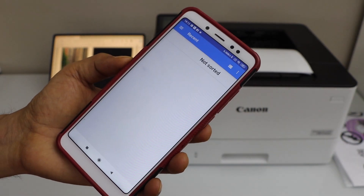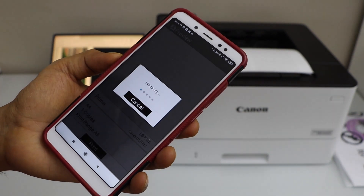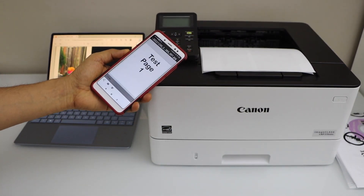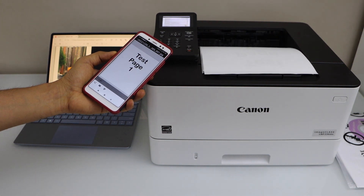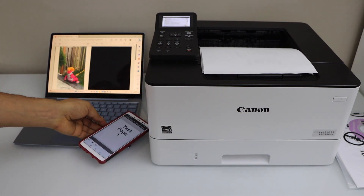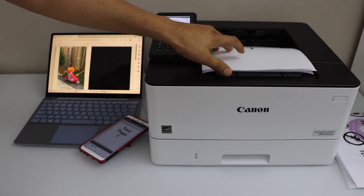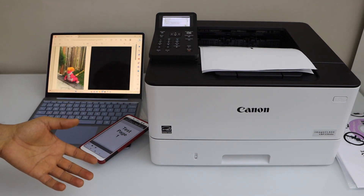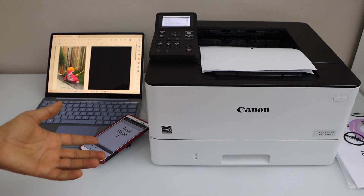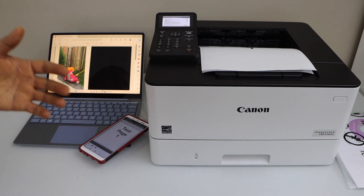Now let's print a document — click here and then click Print. It works with the smartphone. This way we can do the setup of this printer and start using it with your laptop or your smartphone. You can also use it with a MacBook and iPhone. Thanks for watching.